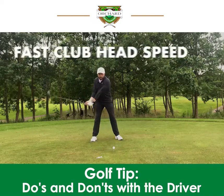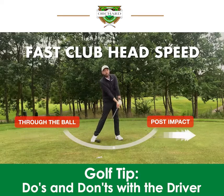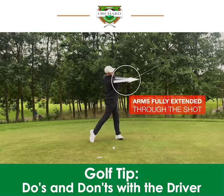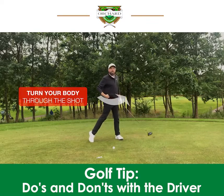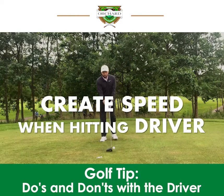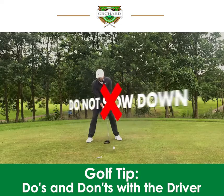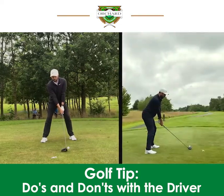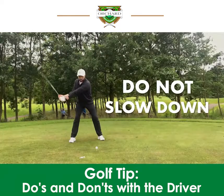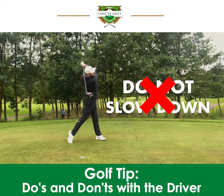When you're hitting driver, make sure clubhead speed is fast through the ball and even post-impact, and that your arms are fully extending through the shot and you're allowing your body to turn. Create speed — it's so important when hitting driver. Do not slow down. Allow the clubhead speed to accelerate through the shot. That's how you'll hit it much better. That is what the driver is designed for — it's designed for distance.